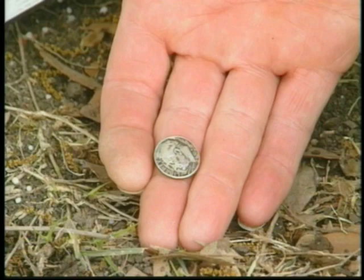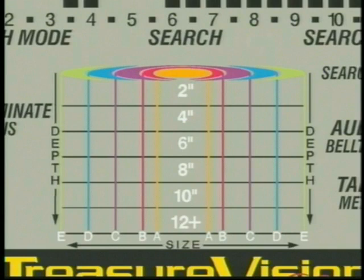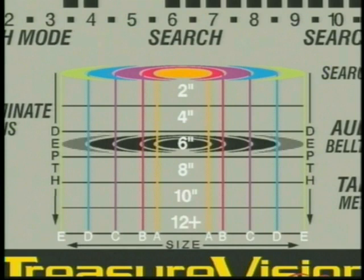Both GTI detectors have five size ranges: A, B, C, D, and E. A indicates a target smaller than a coin. B is coin size. C is larger than a coin. D represents a 12-ounce can, and E is an object larger than a can. Let's examine some targets.